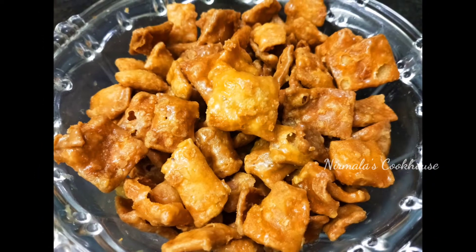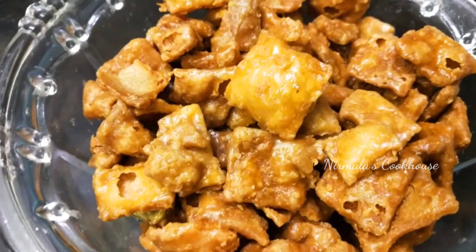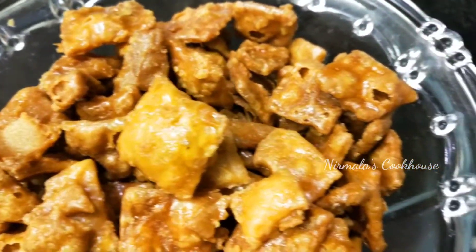Welcome back to my channel, Nirmalas Cookhouse. Today we are going to make a healthy snack and a sweet recipe.